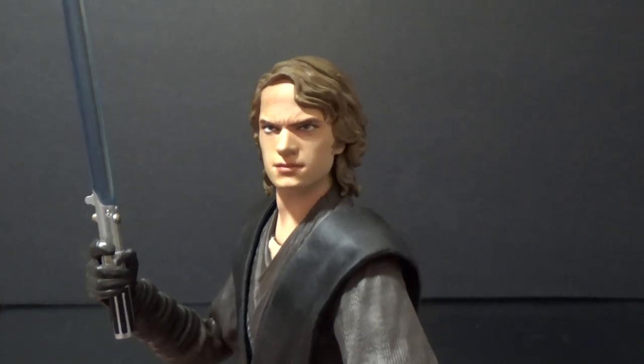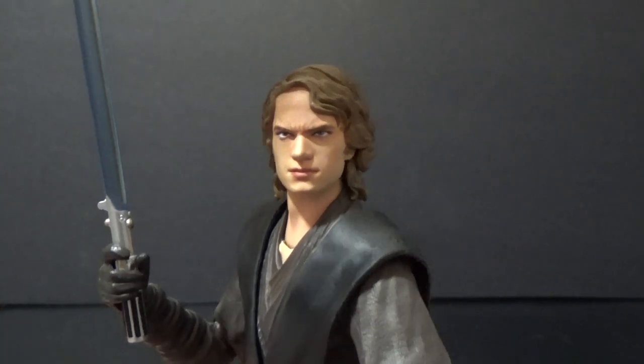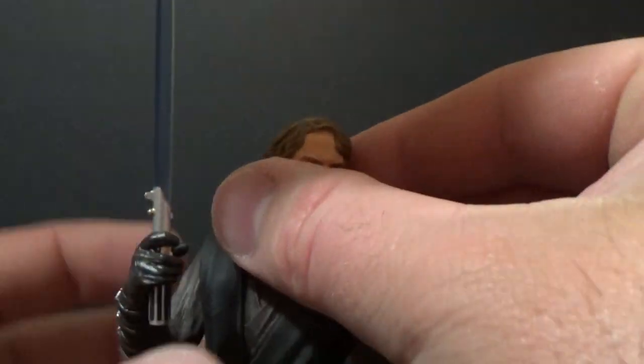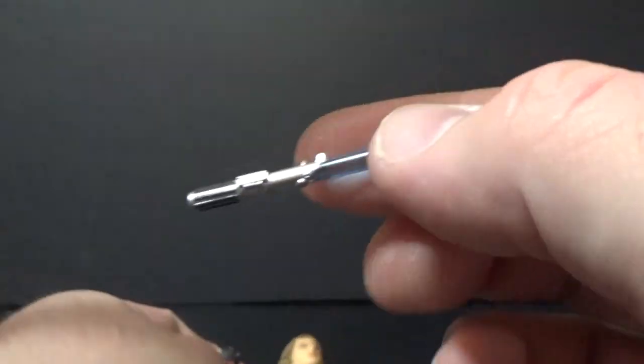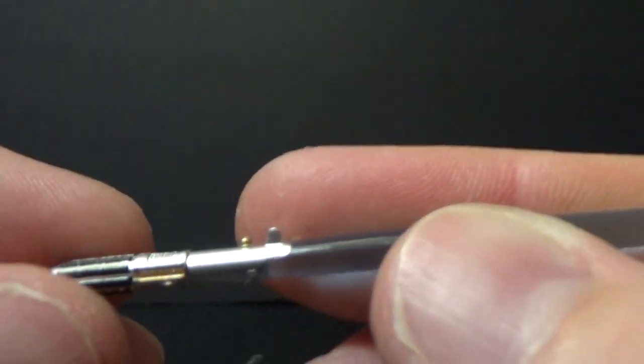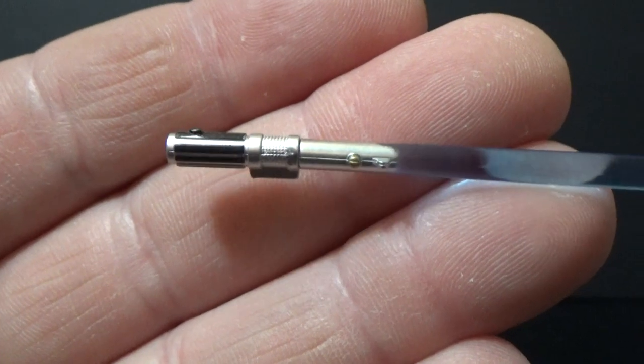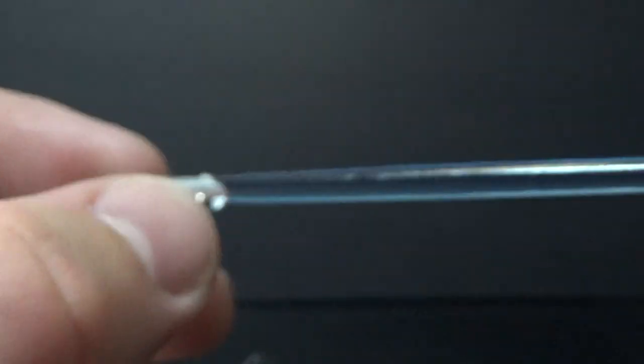I'm really looking to get Obi-Wan next — the Episode 3 version. Among the other accessories, he comes with this lit lightsaber, which looks pretty nice.